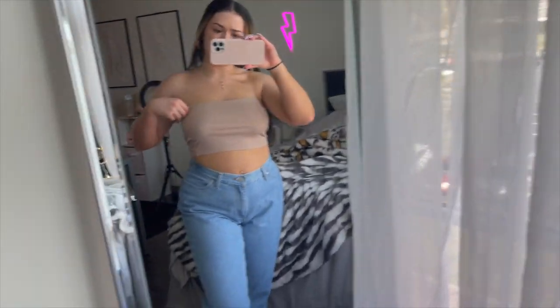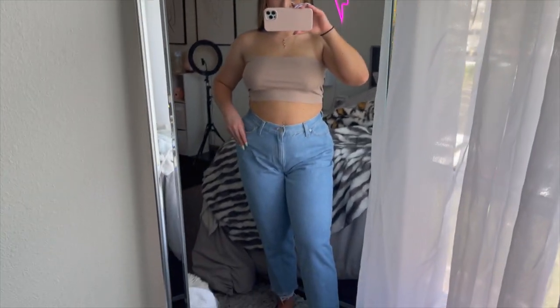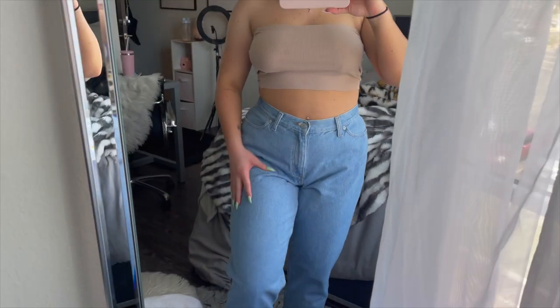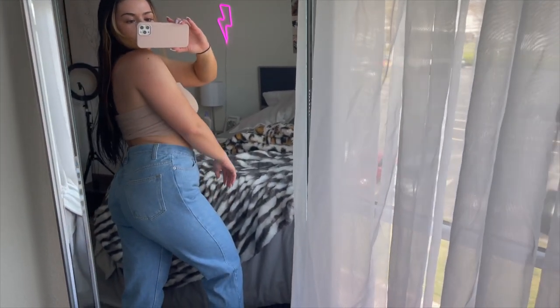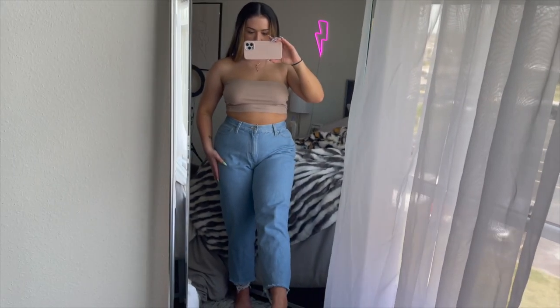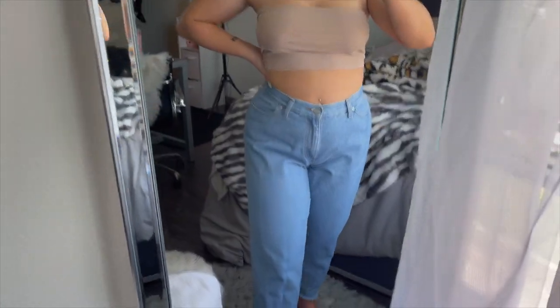Okay guys, it was the day after I bleached my jeans and this is what they look like. I couldn't show you yesterday because it was too dark out and I wanted you to see them in the light. I literally love them — they look so good! Up close and on the bed, this is what they look like. They're going to look so cute with some strappy heels. The back looks great as well. I can't wait to also distress them a little bit — I already trimmed the bottom but I definitely want to make some cuts up here.